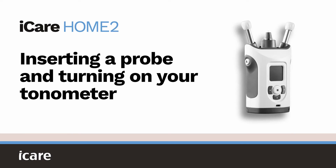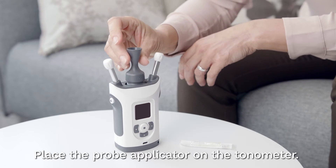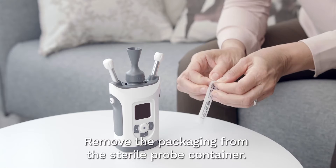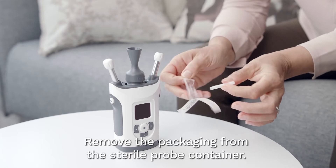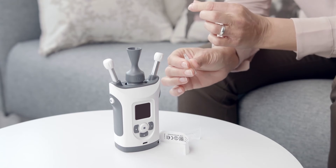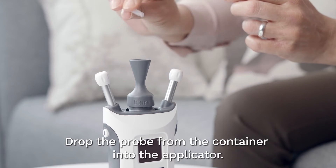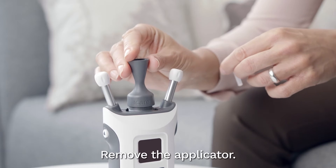Inserting a probe and turning on your tonometer. Place the probe applicator on the tonometer. Remove the packaging from the sterile probe container. Twist and pull to remove the cap off the container. Drop the probe from the container into the applicator. Remove the applicator.